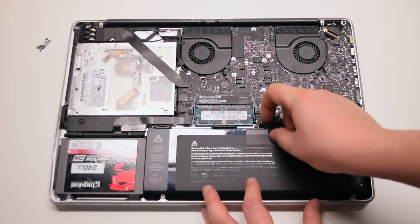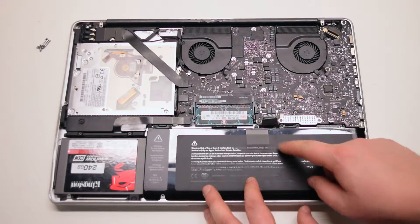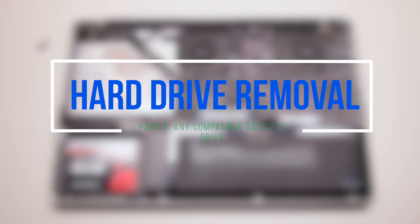Disconnect the battery before we begin. Hard drive removal.